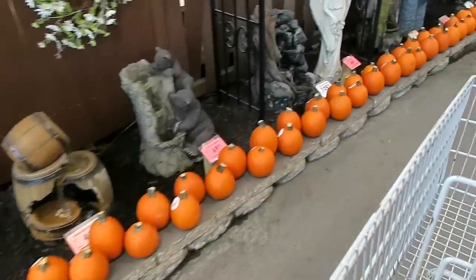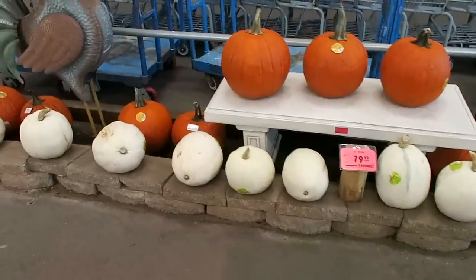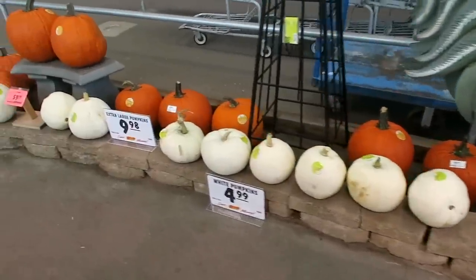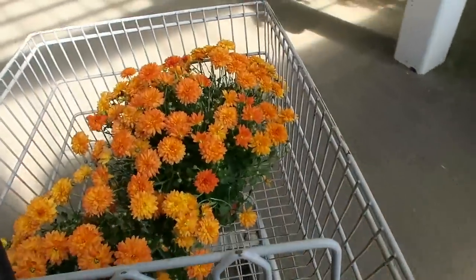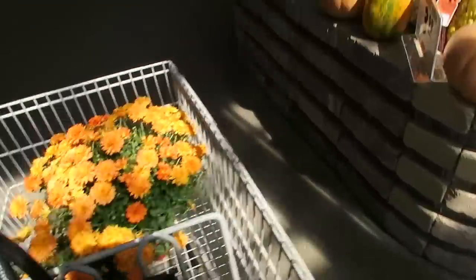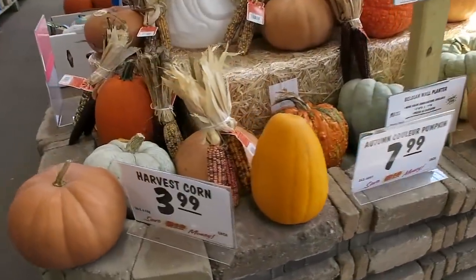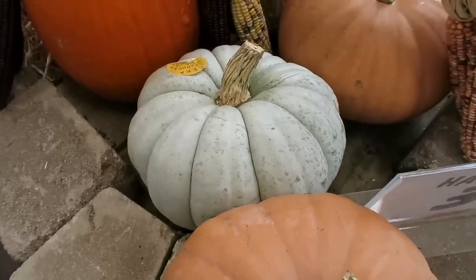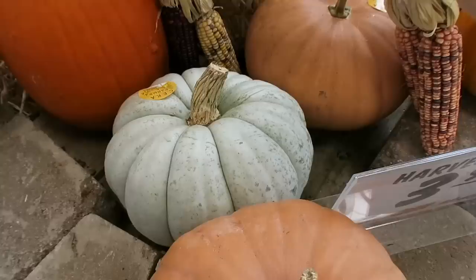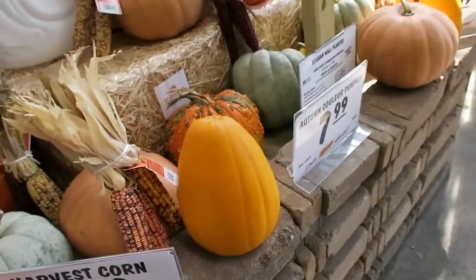We are at Menards right now and look how cute all their little pumpkins are. They also have a bunch of white ones. I am here to buy some mums. So far I got a couple of orange mums and I think I'm also going to look for a couple of yellow ones — I want some to go on my porch. Look how gorgeous all of these pumpkins are. I love these heirloom type pumpkins. Bill and I saw these at a cute little farm stand and I did buy a few. At the farm stand they were $2.99 but here they are $8, which is kind of crazy.